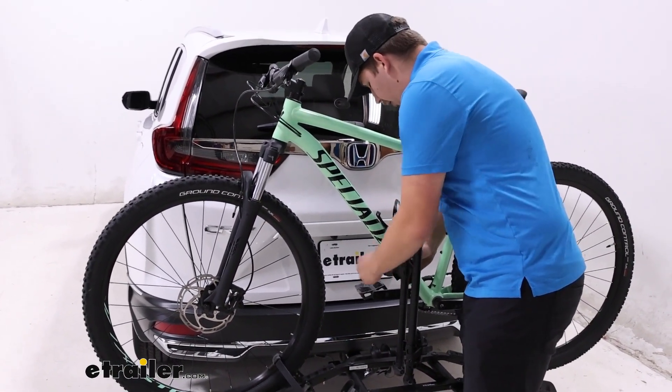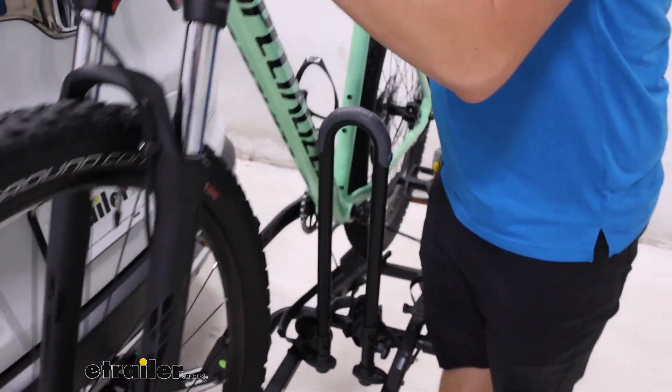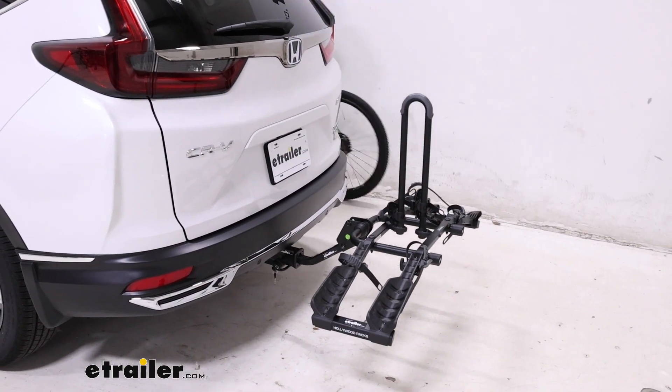We'll do the cradle up here, same thing with the strap and the button, and then you can lift this over that mast and away. Because that mast is very short it's not too much of an obstacle, but it is still somewhat in the way.